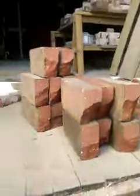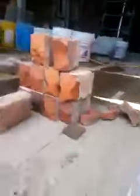So we stagger the bond — we don't have any joints lining up. And there's some pieces up there: sevens, three-and-a-halves, sixes, five-and-a-halves. And that's the way it goes with this archway.